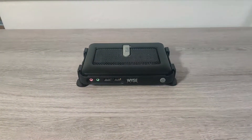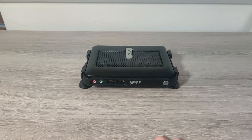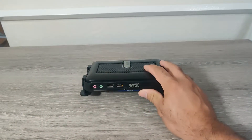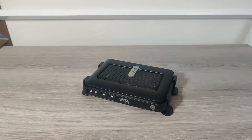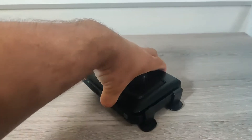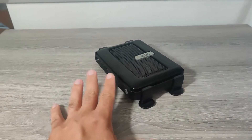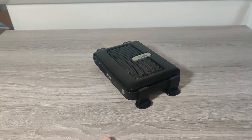Hey everybody, welcome back to the channel. This is one of my little thin client videos, and this time around I'm going to be doing things a little bit differently. I have a thin client here that I bought as part of a big lot of random computers, and I have no idea what the specs are for this particular unit. I'm going to go through the process of learning about it with you, so let's get started.